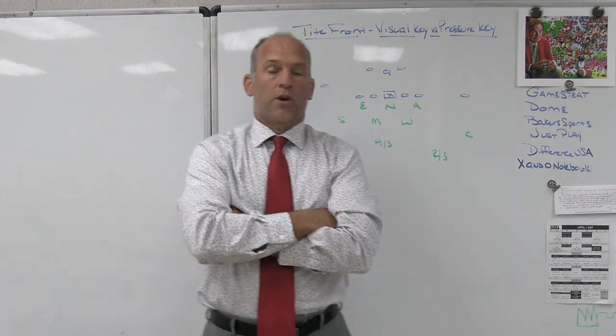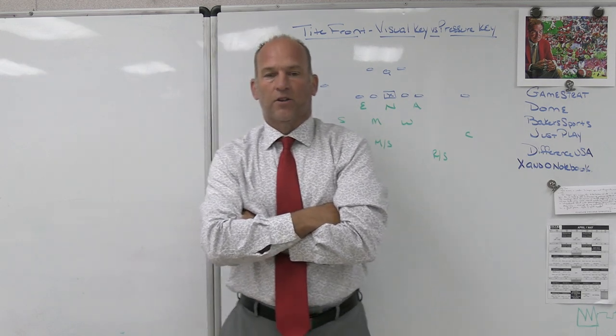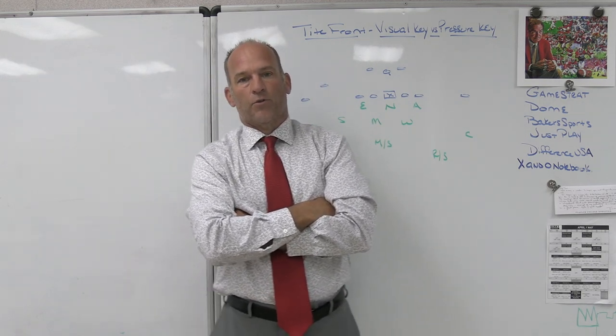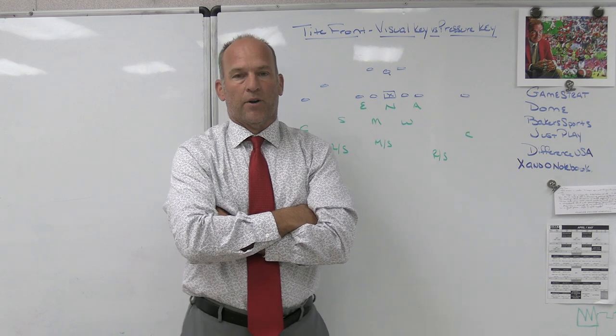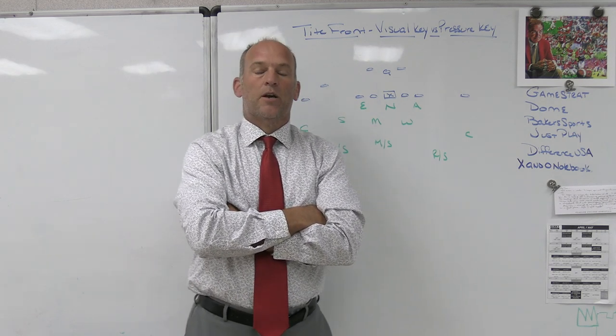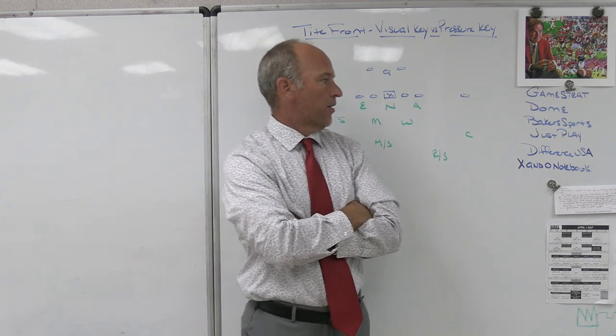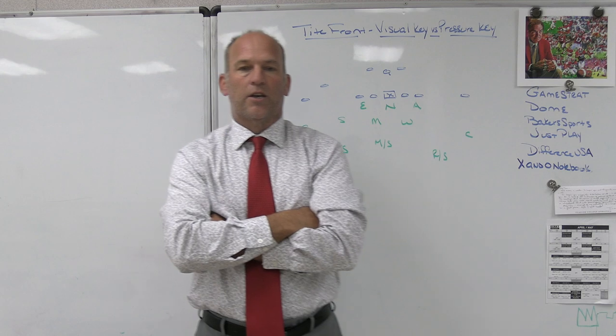Just Play is the playbook software we use at Bishop Kenny High School and also with my Patreon site. We use it for install meetings, team meetings — a lot of our presentations are done through their presentation mode. If I'm speaking at clinics or doing diagrams for my Patreon site, I use Just Play. I think it is the best play-drawing tool on the market.